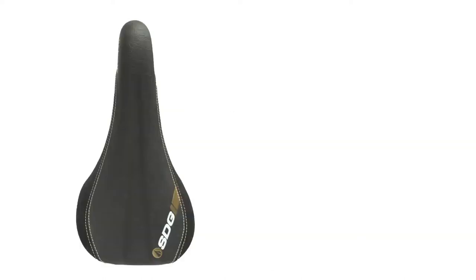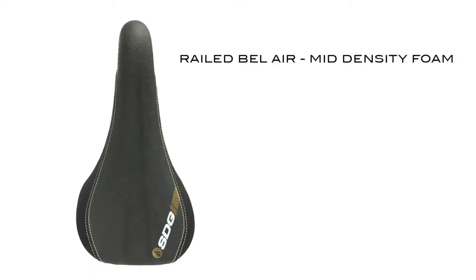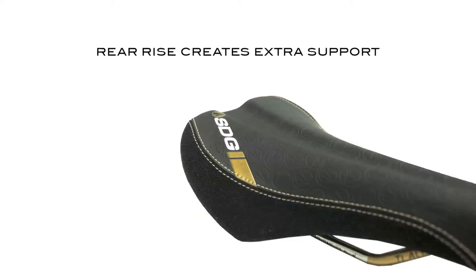The traditional railed Bel Air has a mid-density foam, while the SL uses the lightest EVA foam available. These foams blend best with each model's base design for the ultimate comfort, support, and control. The rear rise helps rotate the pelvis forward and provides extra support for the saddle's optimal rideable area.